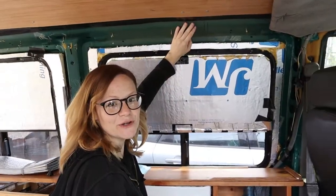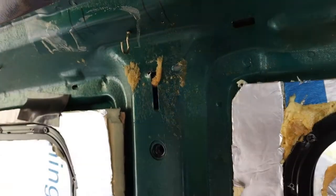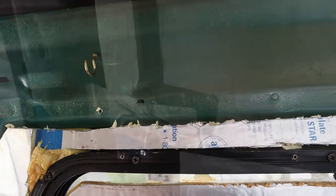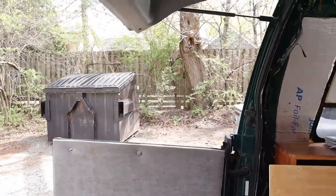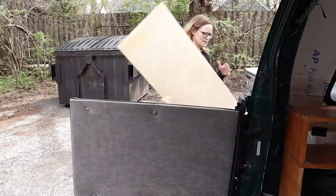Now we get down to the dark and dirty parts of the van. We can see there are holes in the frame and the body, and the previous owner used duct tape to stick the insulation on. So we're going to go through and secure all of that and make sure everything is up to our standard.